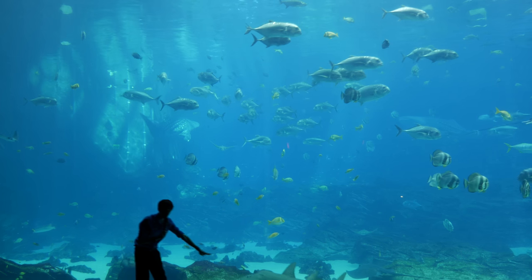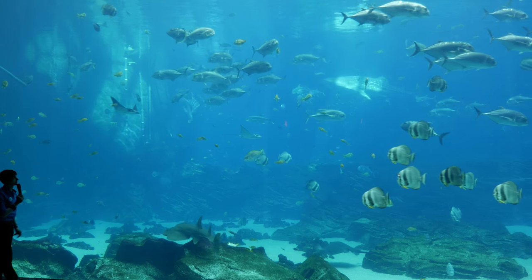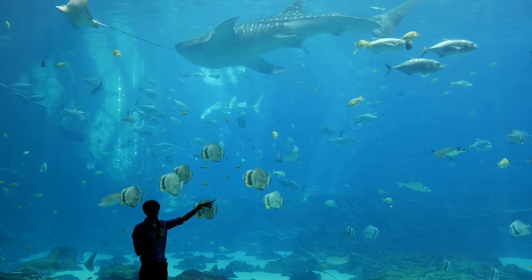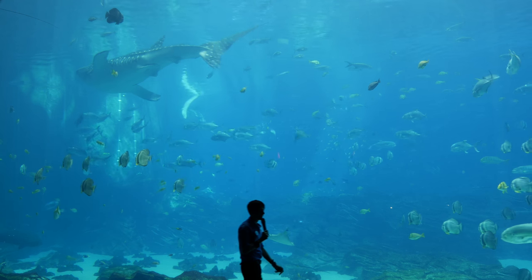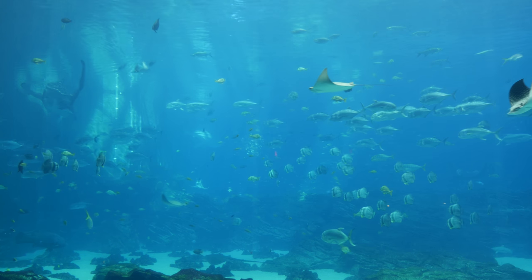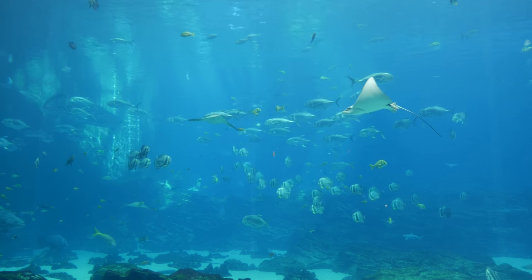See on the back two bottom fins? See those two things sticking out underneath? Those are called claspers. And we got one of our other males right here — you can see on him too. If you look at the back two bottom fins, there's going to be two finger-like appendages between those fins, and that is how you tell that they are males for sharks and rays.